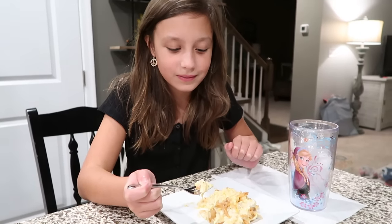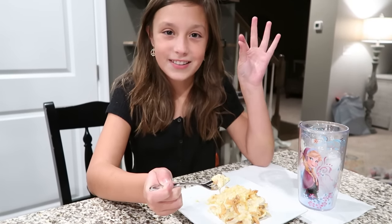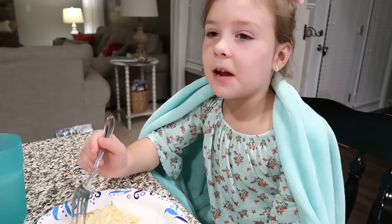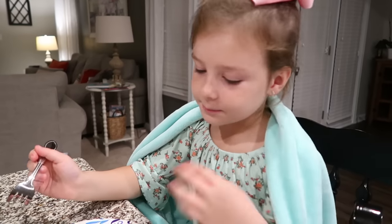McKenna just said this is so good. What did you tell me it tastes like? It tastes like chicken casserole, but with some onion in it — yeah, with a little bit more flavor. She said it's really, really good. I like infinity stars. Infinity stars? Alright, so tonight for supper, I am making the ultimate creamy chicken tortellini soup, and it's very, very easy.